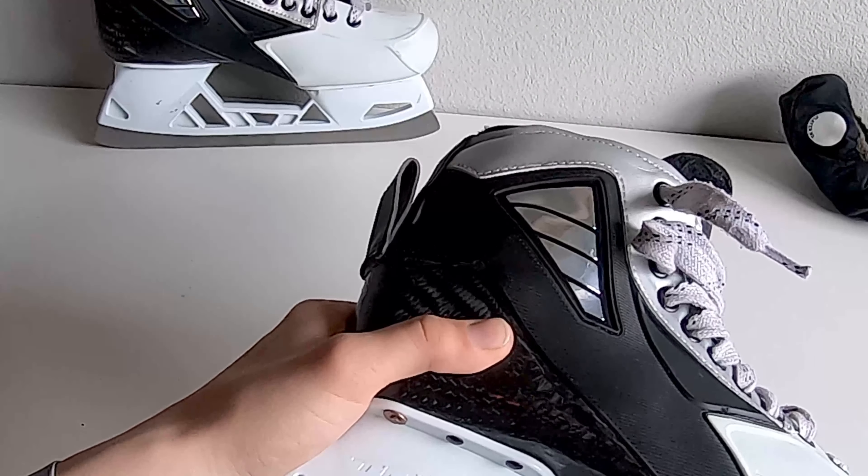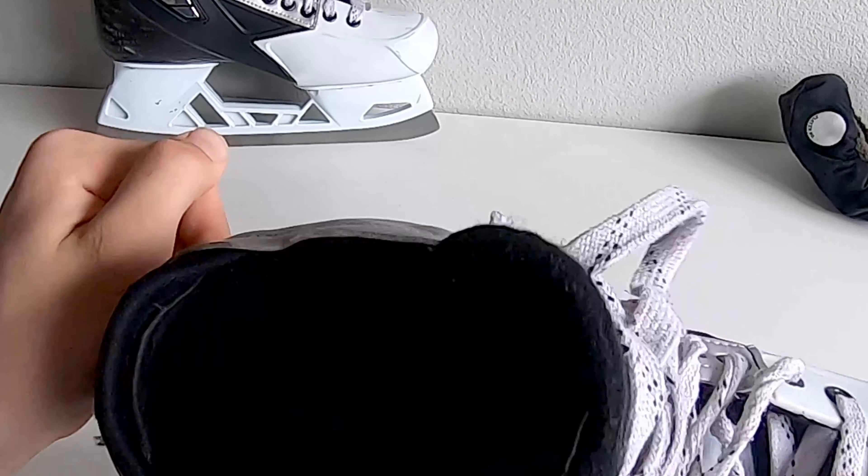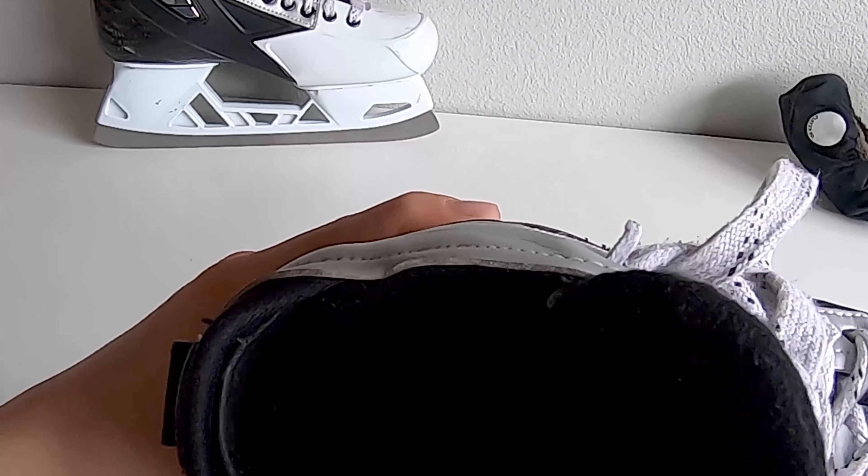You can ask them for what material you want on the inside of the skate, which I did not do because that doesn't really bother me.